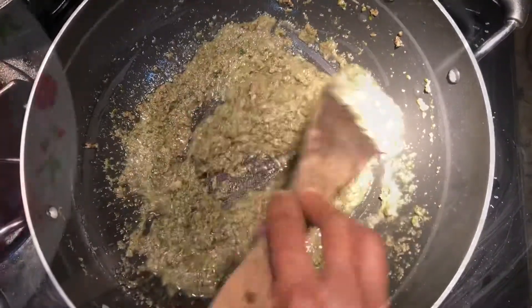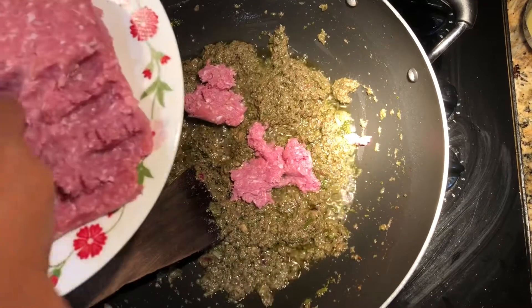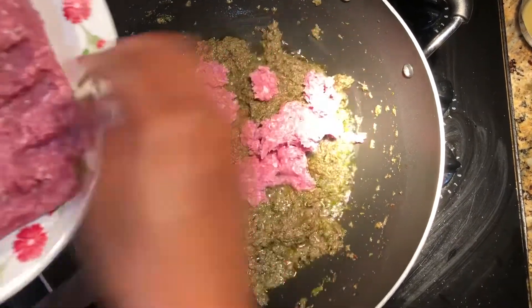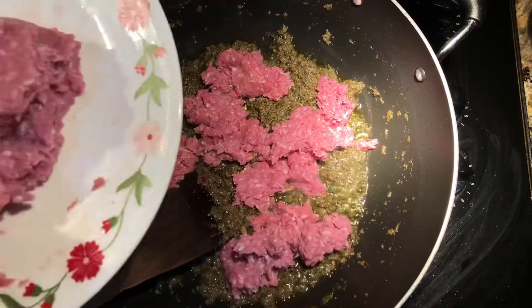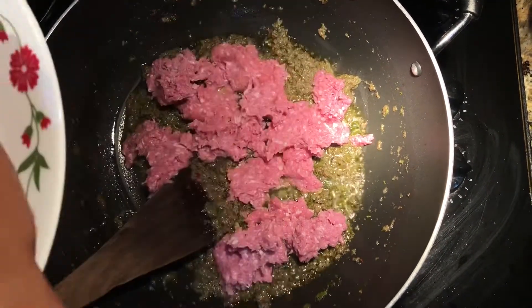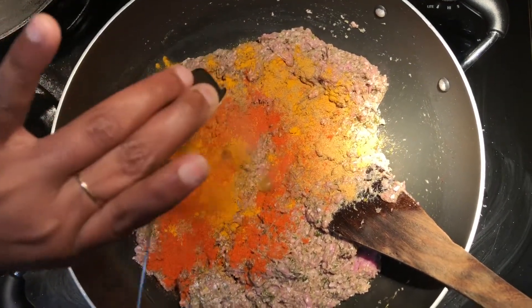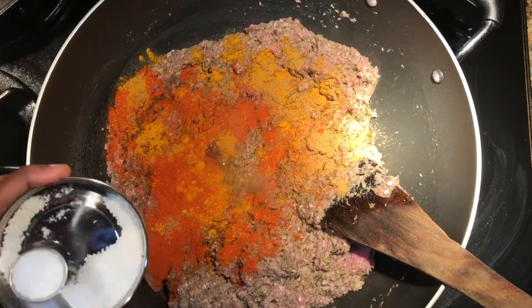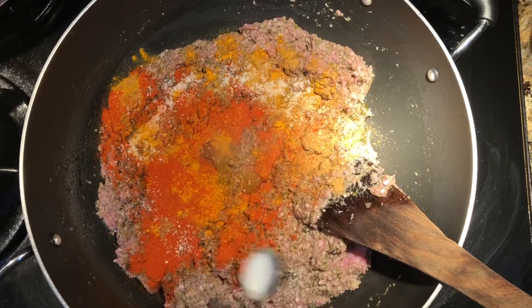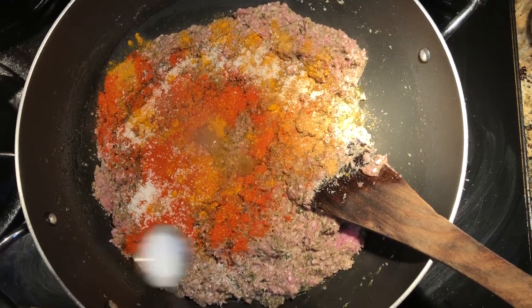Add about half a cup of water so it won't stick, and cook a little more. Now I'm going to add the meat. We cannot wash it because it is almost like a paste, but if you feel it is more hygienic you can try washing it. Then add chili powder, turmeric powder, coriander powder, and 1 teaspoon of kosher salt. Once the turkey is cooked about 75%, we'll add the water and rice.